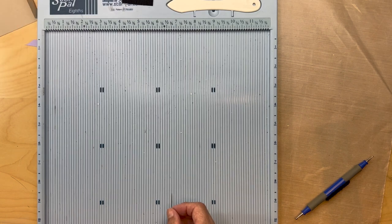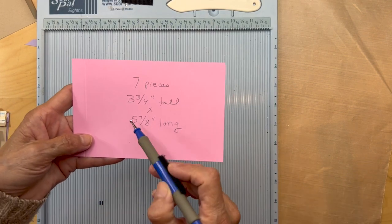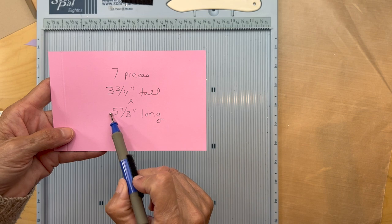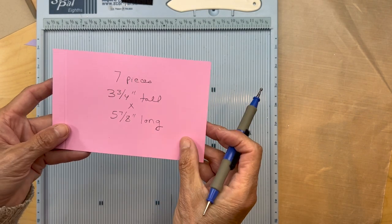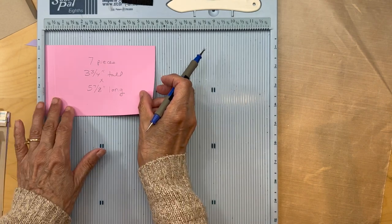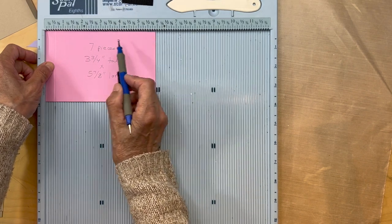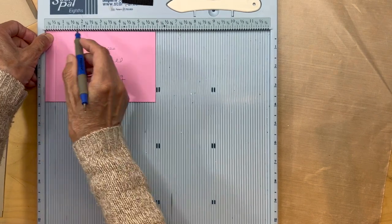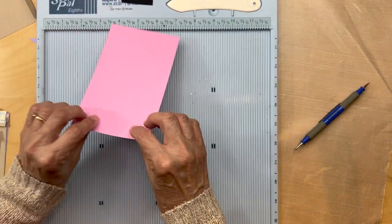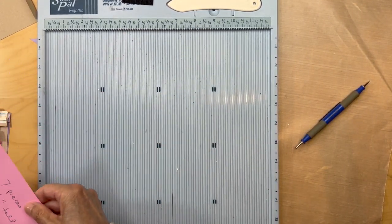Cut seven pieces that are three and three quarter inches tall by five and seven eighths inches long. These seven pieces are going to be for the waterfall. Score all of them with the five and seven eighths inch side on top at half an inch, then fold and burnish each of those.